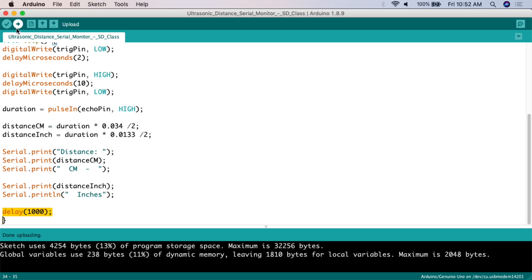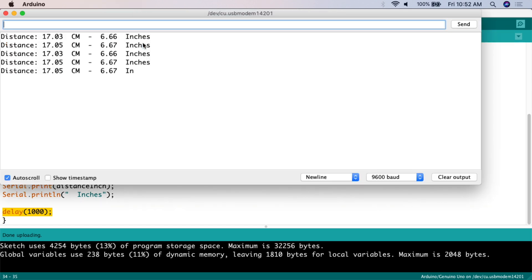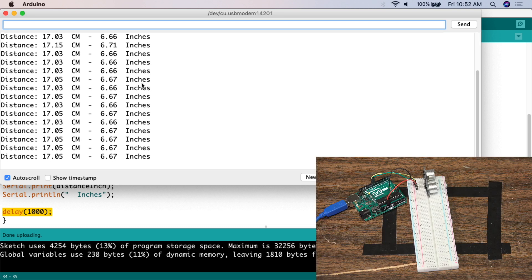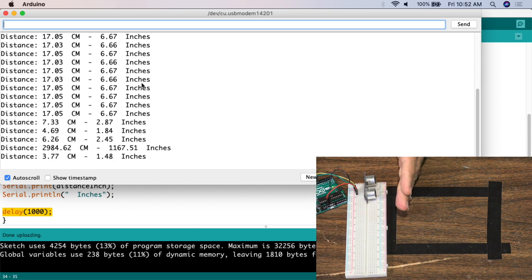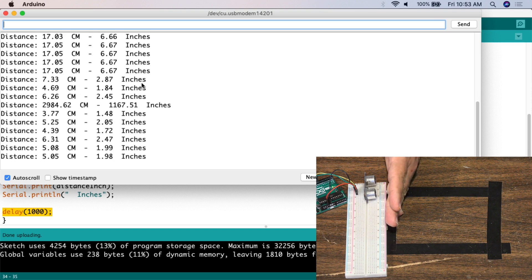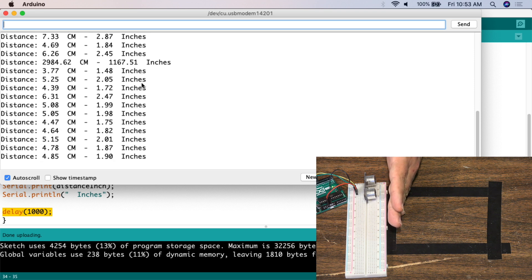All you do is upload to the board, everything should go through, and then go to Tools and open the Serial Monitor. You can see the distance the object is away from the ultrasonic sensor. When I put my hand right in front of the sensor, you can see how close it is — it's reading four to five centimeters away and about two inches.